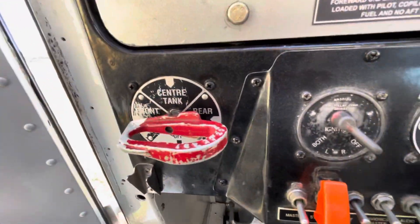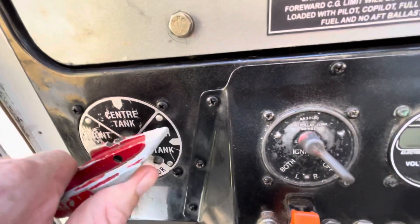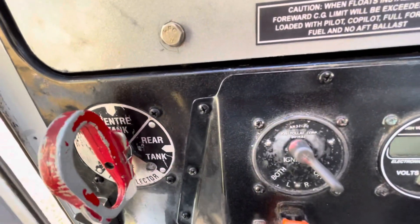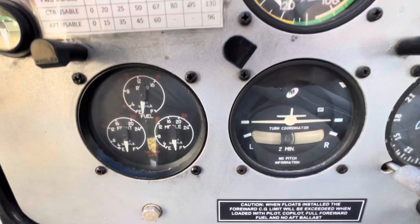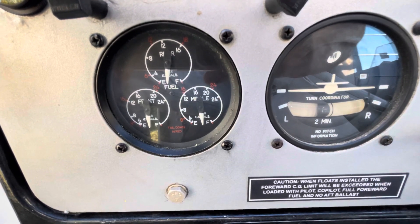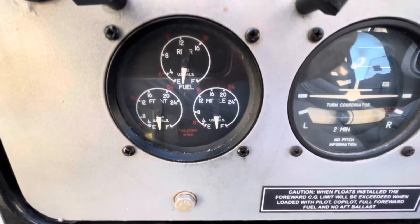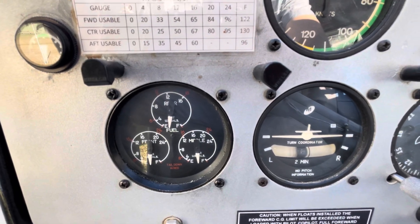We've got the fuel selector, so we have front tank, centre tank, rear tank, and all the way back around - that way is off. We'll leave that back on the front tank. We've also got fuel quantity gauges showing front, rear, and middle. You'll notice they're sort of out of order relative to the actual configuration of the tanks in the aeroplane.